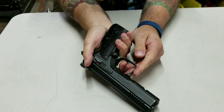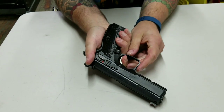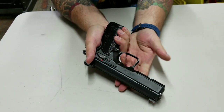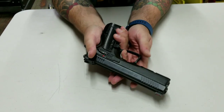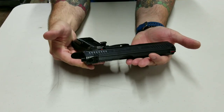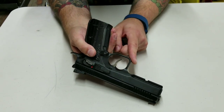The firearm is clear and you can see the reset is real short and real clean. There's not a lot of break, there's a little bit of over travel. I do like the over travel especially when you're running and gunning — it's a very fast gun to shoot.